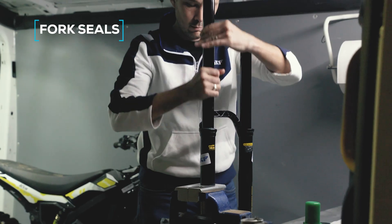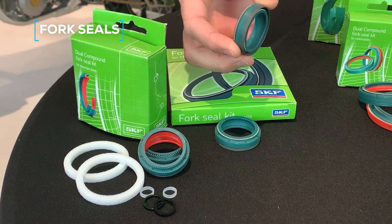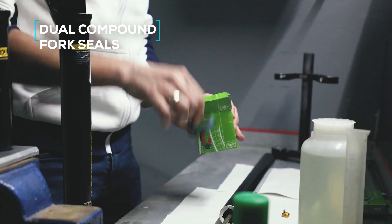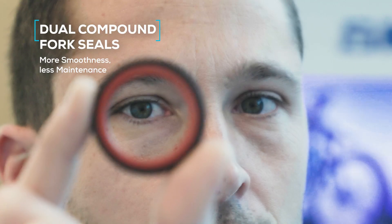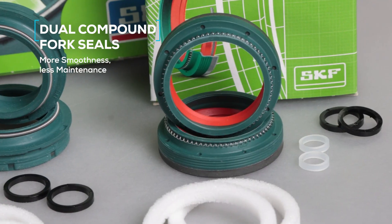SKF fork seals for bicycles offer smoothness and durability. Available in SKF's signature green, they are designed to maximize fork responsiveness and protect the fork against pollution. Dual compound fork seals reduce friction and improve fork durability, making them ideal for those seeking consistent performance.